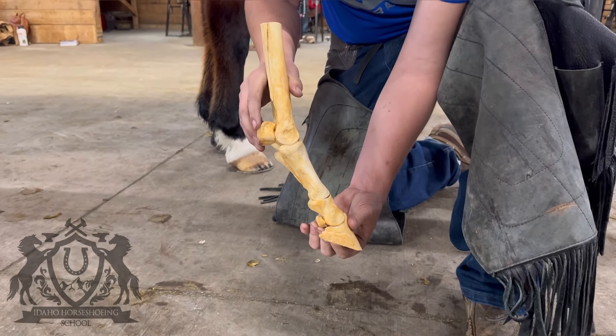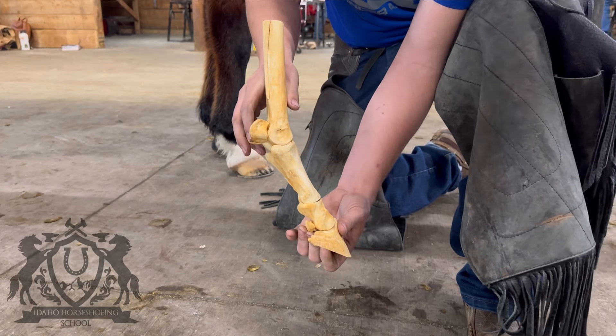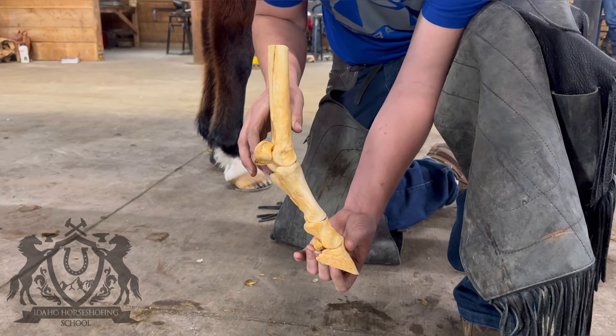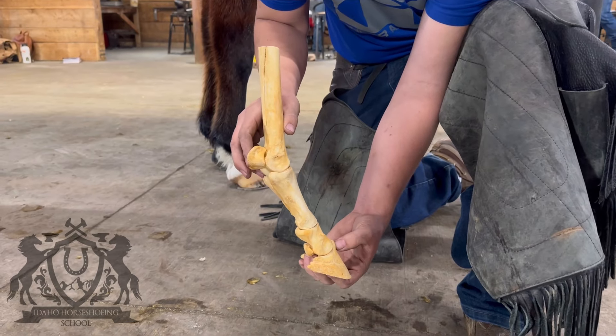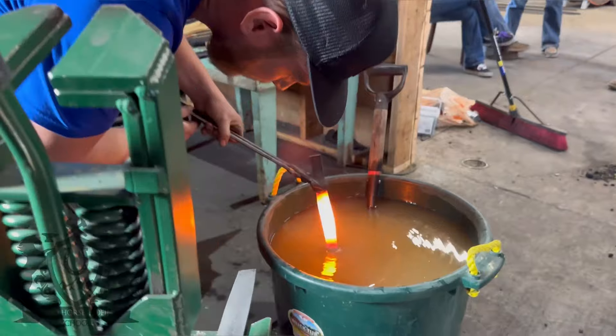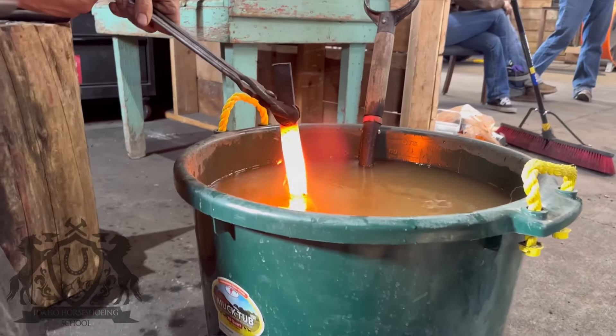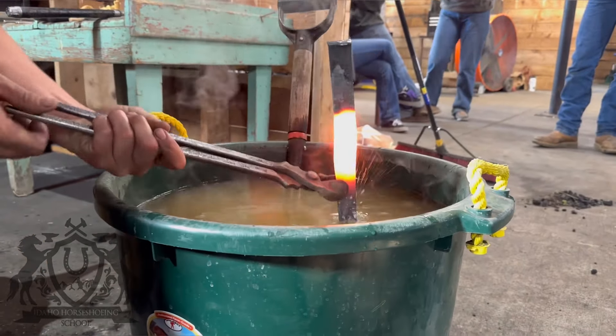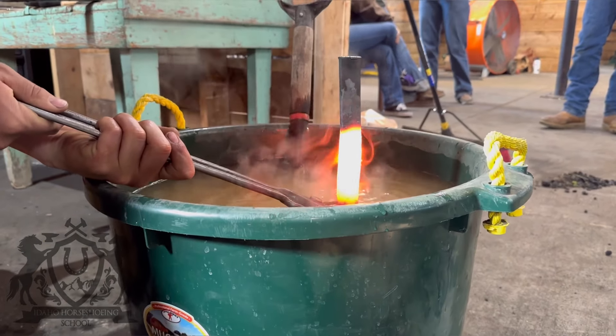We hope you enjoy the process today. We'll film everything from pulling the shoe to building the new shoe that we're going to put on and nail it on. Hope you enjoy the video.